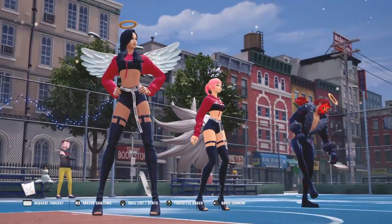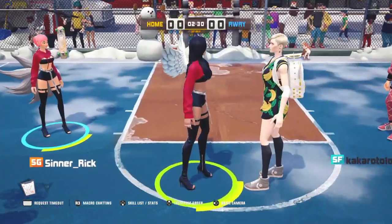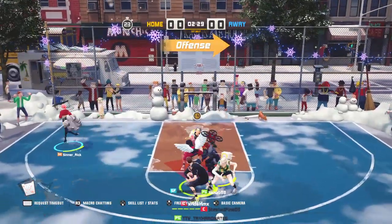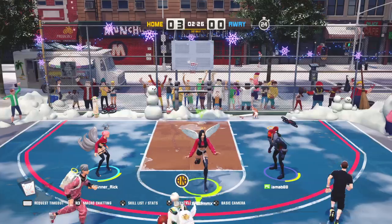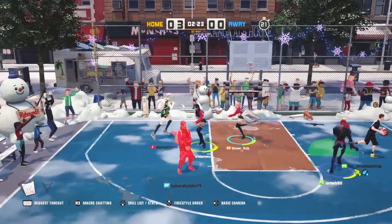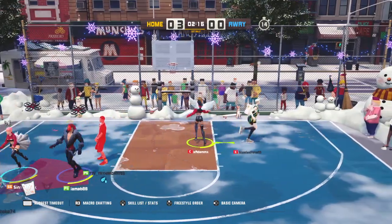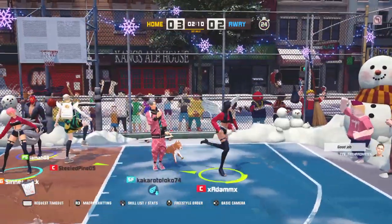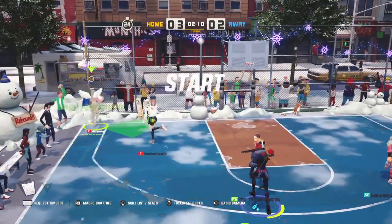Y'all ready for this? Racking up those assists! Y'all ready for this — I'm open, check, banging right through them. Hey, set me up for a dunk. Y'all ready, solid pass right there.